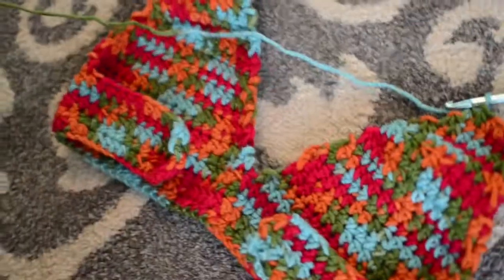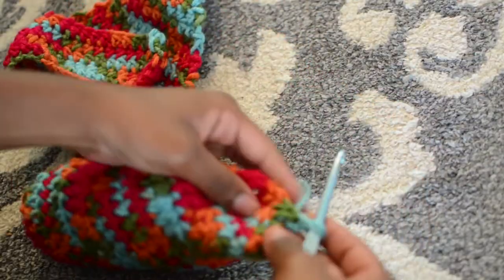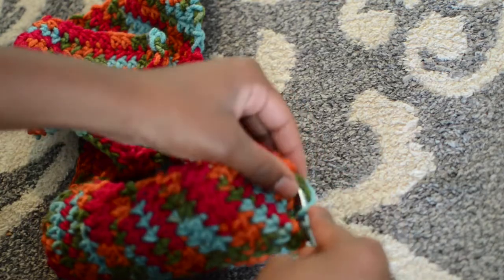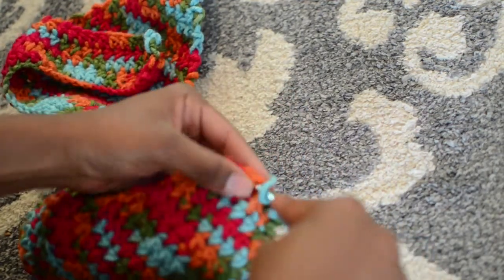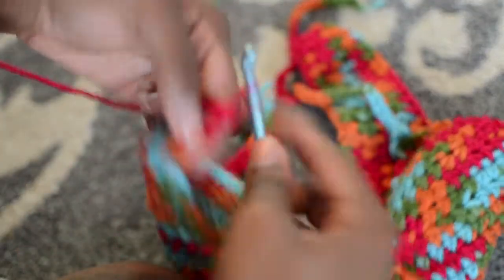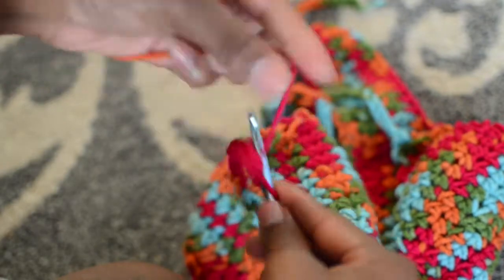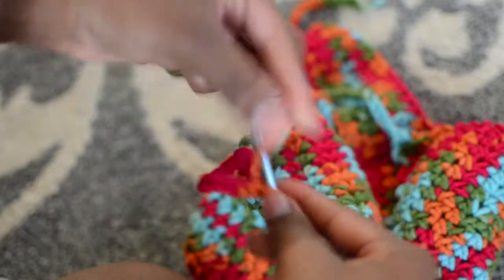If you've been doing things right you should have something like this, and if not you can always go back and try again. Once you finish decreasing and you have your full triangle — which is the cup — you just want to chain about 50, which will be the strings that tie around the top.